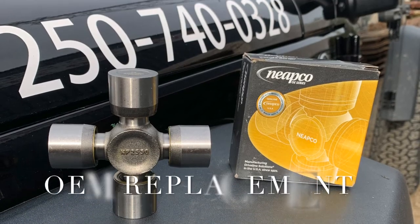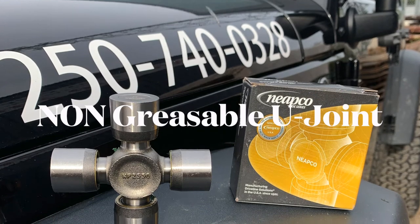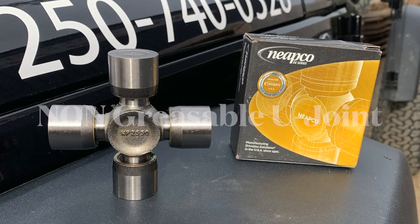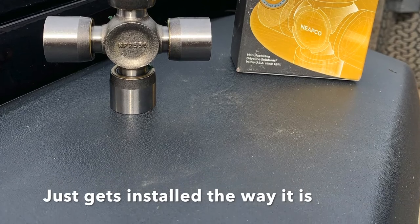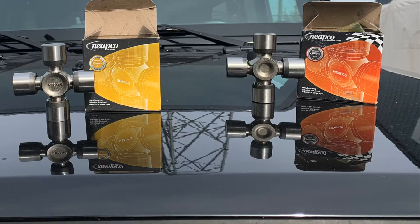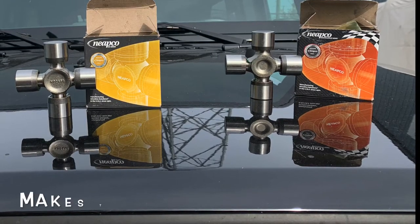The gold series is basically an OEM — original equipment manufacturing — replacement. It is a non-greasable U-joint, so it has a measured amount of grease in all four of the caps. It never gets any added; it just gets installed the way it is.